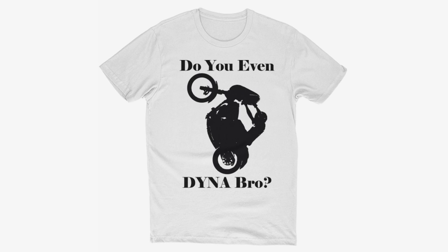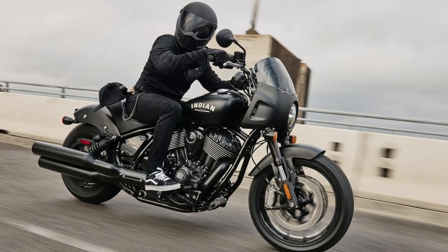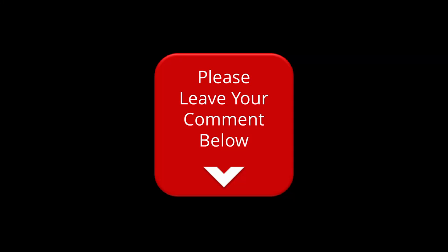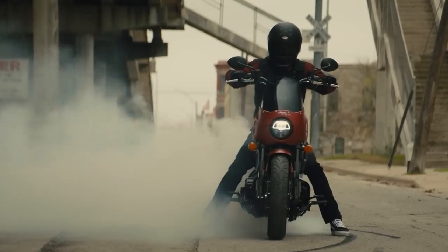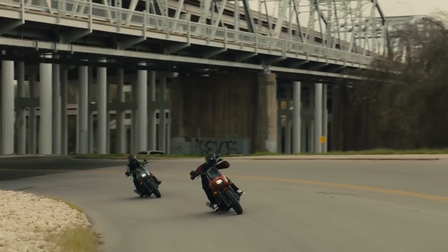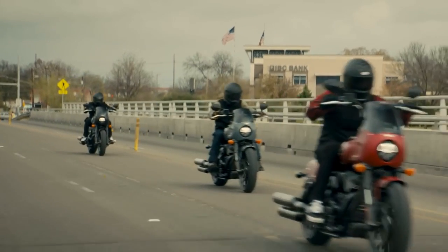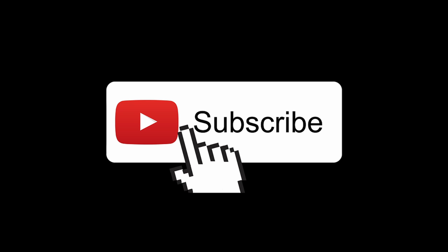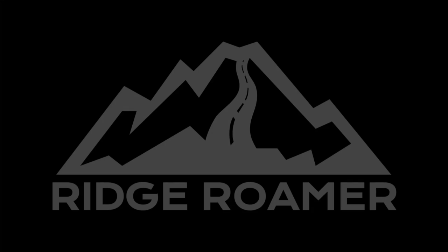So is this a true Dyna-worthy successor or just a poser machine for RUBs? Is all the standard technology on the Indian going to hurt it compared to the simplistic older Dyna stunt machines? Let me know what you think in the comments below. The true test will be watching real-world modifications and stunt riding of these Indians to see if they can stand up to the abuse. Thanks for joining me today — if you watched this far, please hit the like button and consider subscribing. Until next time, ride safe and have a great day.